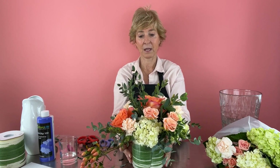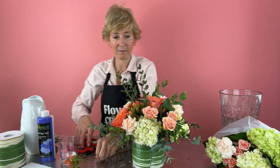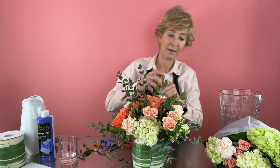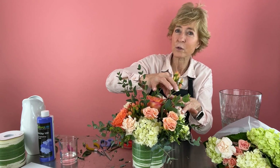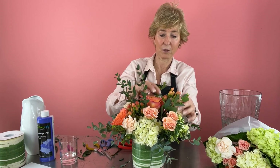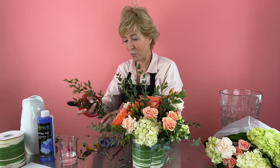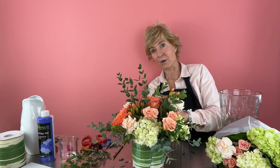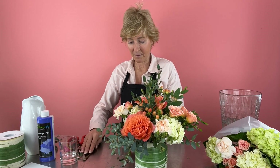Now I can see where I want to place the last of my hypericum berry. I can look at my recipe to see where they're placed to match the picture, because the customer has seen that picture online or in my store and wants me to duplicate it. I want to be mindful of what my picture looks like as well as what it's looking like in person. Going all the way around, I can see where I want those hypericum — strategically placing them, because it adds a lot of texture as well as that last element. Placing them across from each other gives us good balance, and we're using all the product so the customer is getting the value they paid for.